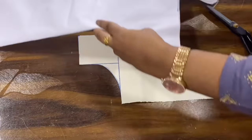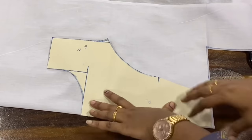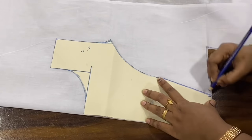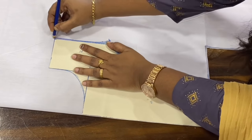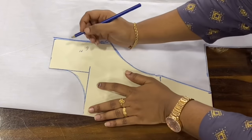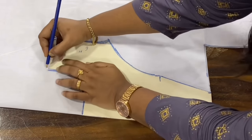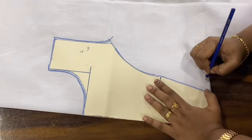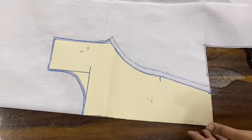I am going to cut this piece. When we cut this piece, I cut the paper pattern. Pattern drop — add 1 to 6 inch to the pattern. Now we cut this.